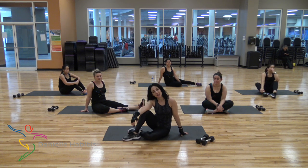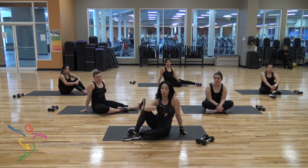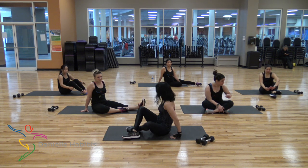Hey guys, welcome back. This is Danielle's Habibis. This is Danielle and the team. We're back today to hit the glutes. Whether you have weights or no weights, it's absolutely fine — you can use your own body weight. Please tone it down whenever you need it. Grab some water, your mat. Weight or no weight. And let's hit it. Here you go.